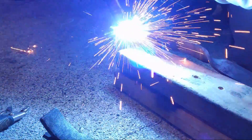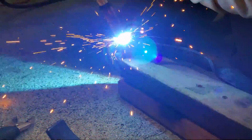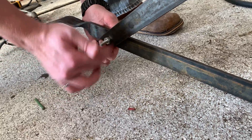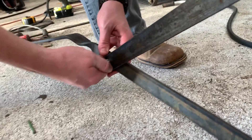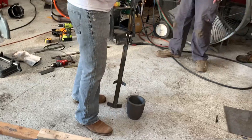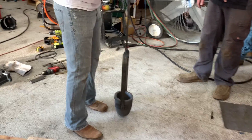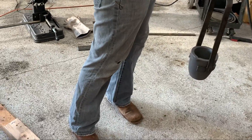Jaws are done — now we weld them to the tongs, making sure that we clean up any weld spatter that could damage the crucible. The tongs should pivot like a scissor. We drill a hole at 22 inches and test fit the hinge bolt. Looks good.